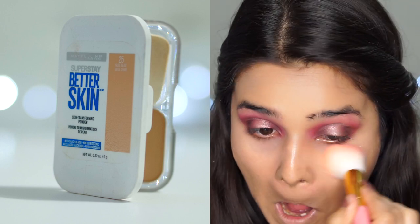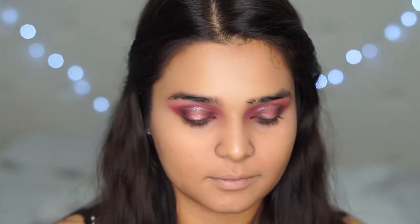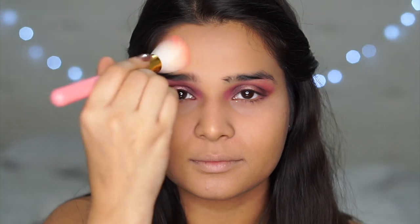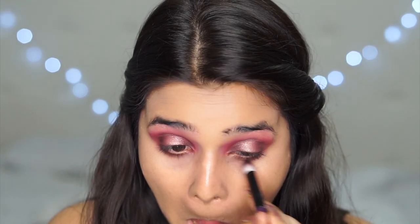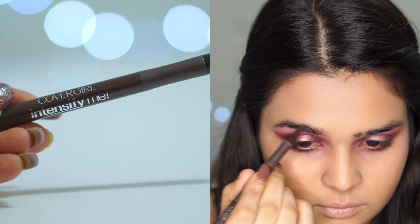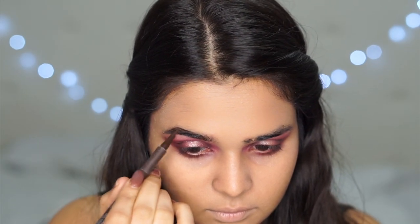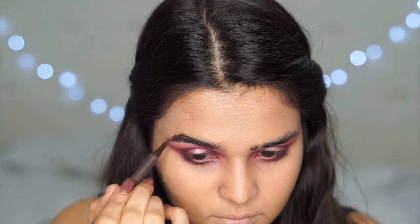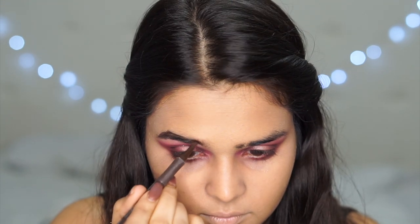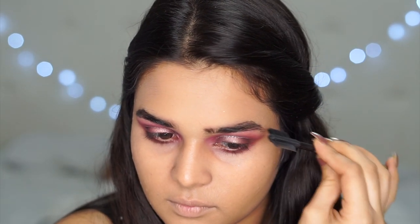I'm setting everything in place using the Maybelline Super Stay Compact Powder in shade 25 and with a fluffy brush, starting with my under eyes because you don't want that to crease. If you don't have oily skin, you can even skip the powder. Next, I'm going in with the same dark eyeshadow in the lower lash line. Using the CoverGirl Intensify Me Eyebrow Pen, I'm filling in my brows — it's really intense so I'm not a huge fan, but I just feel powders or gels work way better for eyebrows. I'm brushing it all out and blending as much as possible.